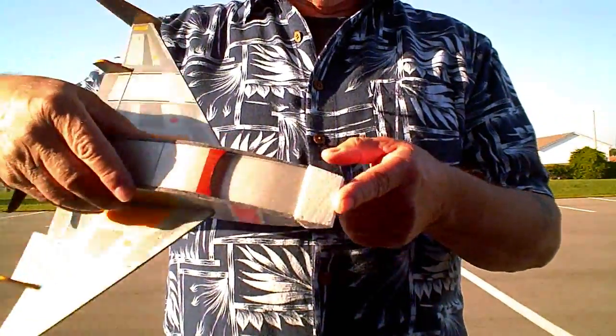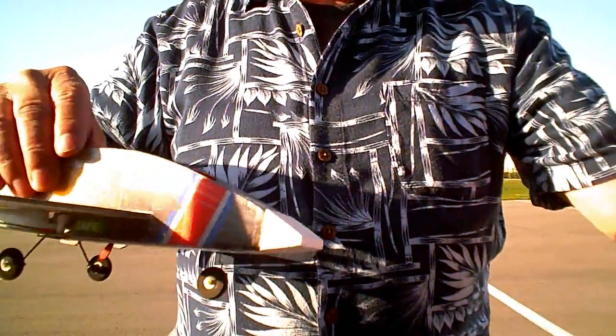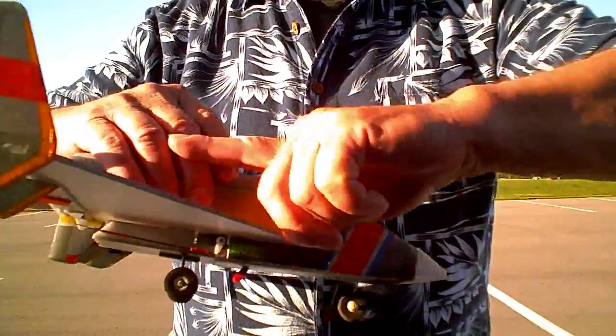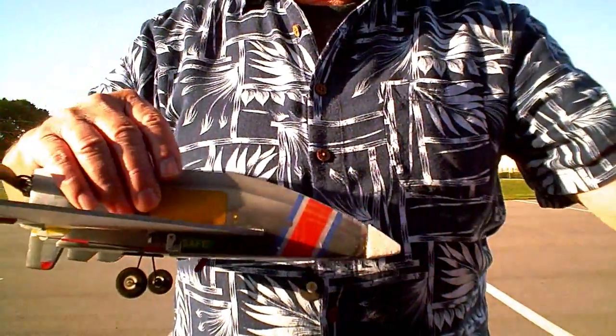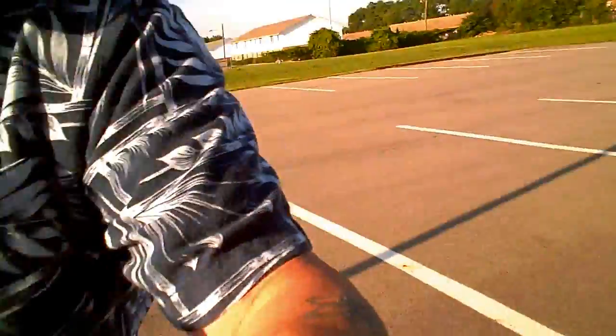Notice the new nose. I didn't bother painting it because I don't know how long it's going to last. Hopefully I may have figured out what was going wrong yesterday, and we'll find out here shortly. Either that, or you will witness another crash.